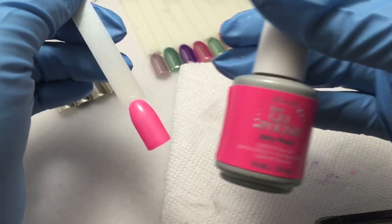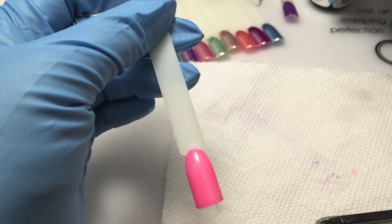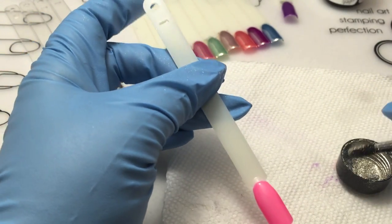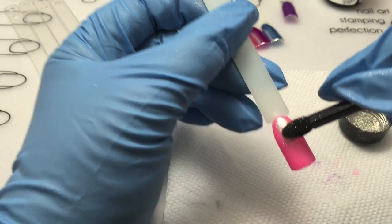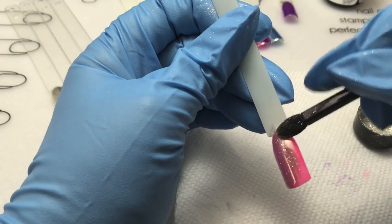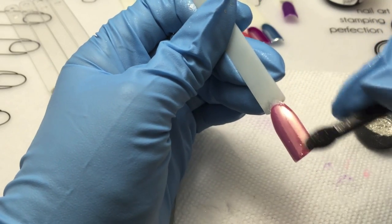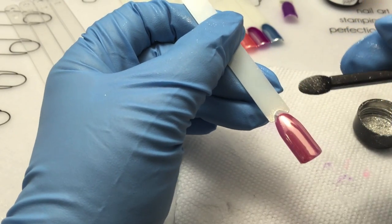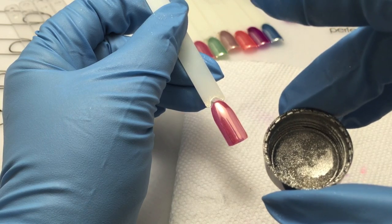Now we'll do this over the pink. On this swatch I have one coat of IBD Inky Pinky — a beautiful neon bright pink — and again one coat of the Accents top coat cured, and we'll top that one with the chrome as well. You can see that it makes a huge difference as far as changing the actual color, and that's what the fun part was for me — experimenting and seeing what colors changed to what kinds of effects. This chrome looks especially stunning over neutral colors; you get some beautiful pearl-like colors and champagne colors.